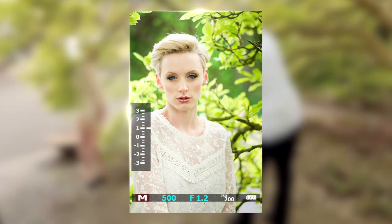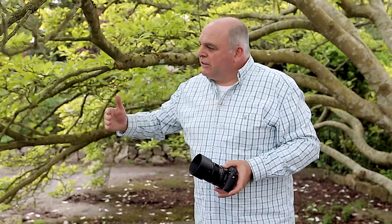What I've just taken is a few frames of Victoria shooting into the light. I'd often use the canopy of a tree and work near the edge of the tree — I have my back to the trunk and shoot out. That's quite a common system that I use.